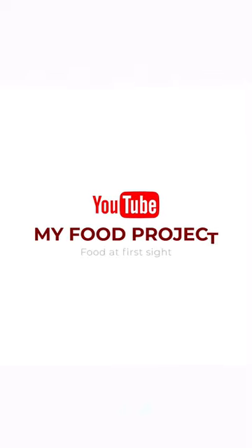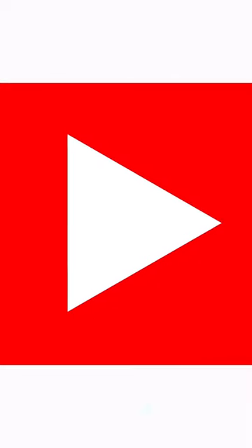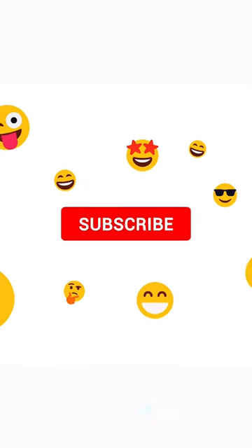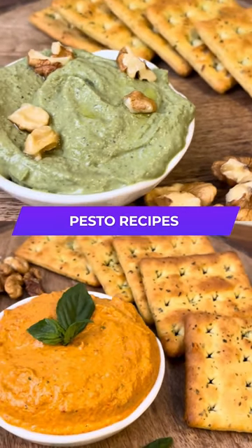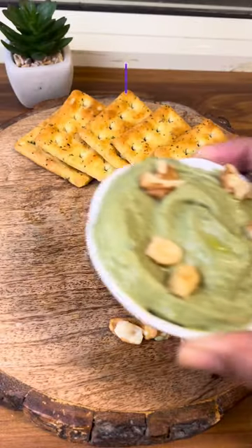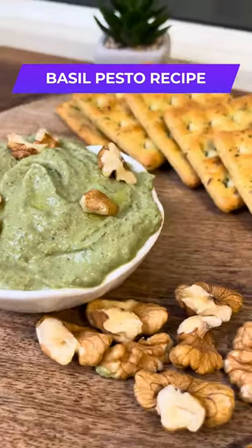Hi everyone, welcome back to my YouTube channel, My Food Project. If you haven't subscribed yet, what's the wait? I'm back with another interesting video — this time it's two pesto recipes in one video. First up, basil pesto.